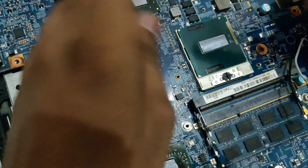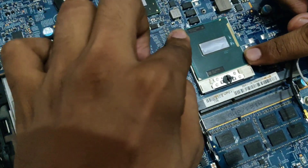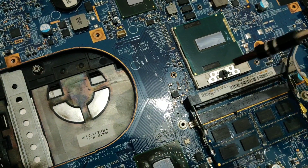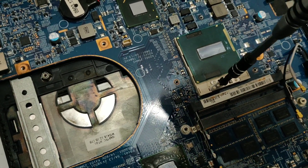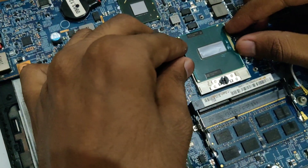Now in different types of laptops there will be different locking mechanisms for the processor. In this case it is the screw method. What you need to do is take your screwdriver, the flat head one, put it right here, and then just spin it counterclockwise to loosen the mechanism, and then the processor should lift out pretty easily.